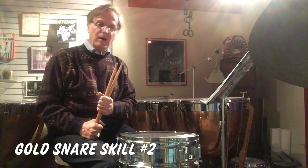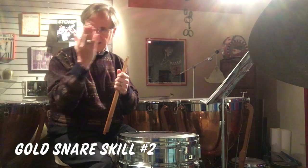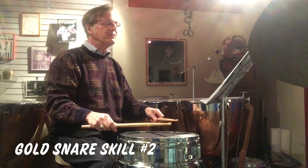Gold snare scale number two involves what's called a seven-stroke roll. I like to call this a tap roll because you play a tap and then you play a roll. There are a lot of basic rolls that are tap rolls, and the seven is the first roll.